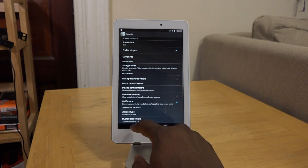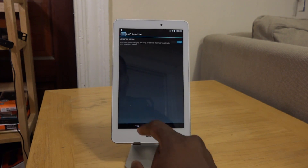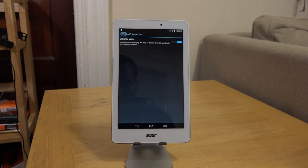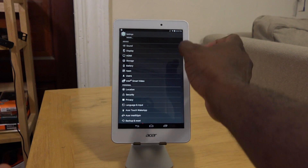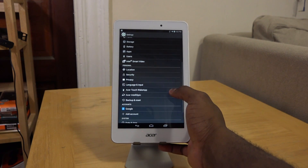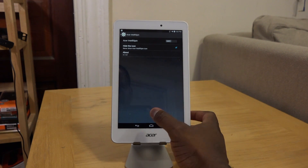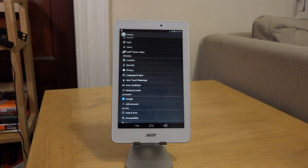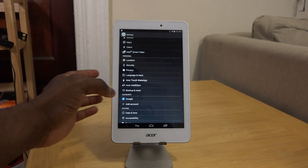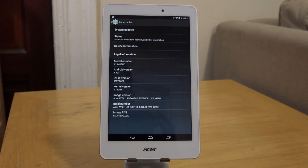It's a very stock Android experience, so even the menu system looks that way. You've got some Intel video enhancements built in, plus a few other software features. It's a very fluid experience overall, and I think that's what helps the Acer Iconia Tab 8 really succeed — something a lot of people would definitely appreciate.